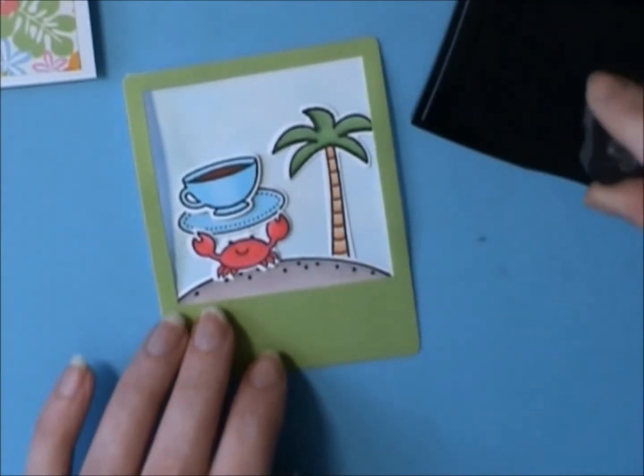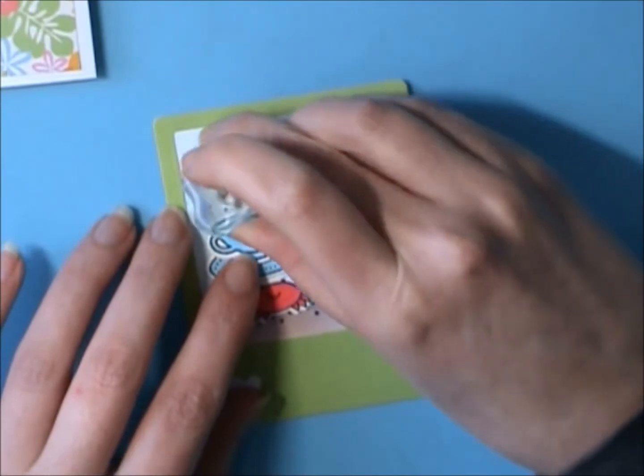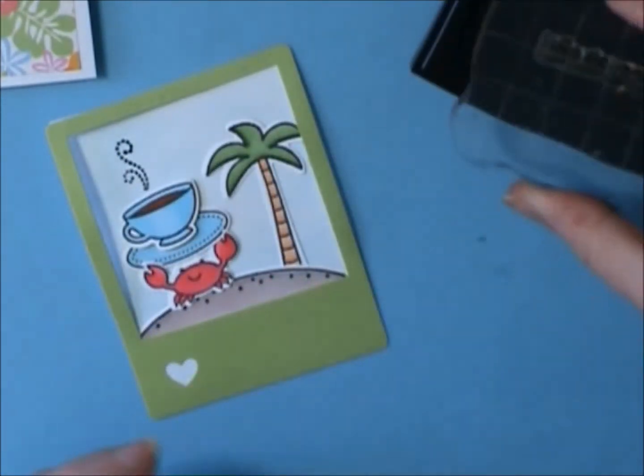I'm just going to stamp the steam from the coffee there, and then I'm going to stamp the sentiment Life is Good on the bottom of that Polaroid.